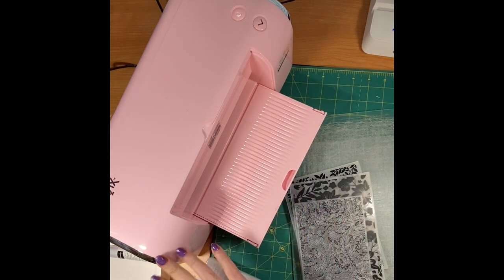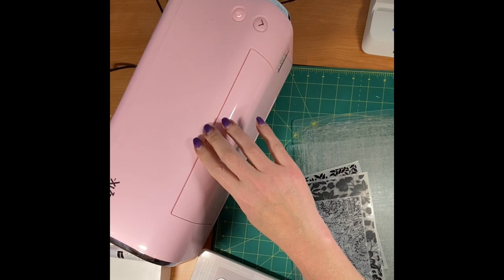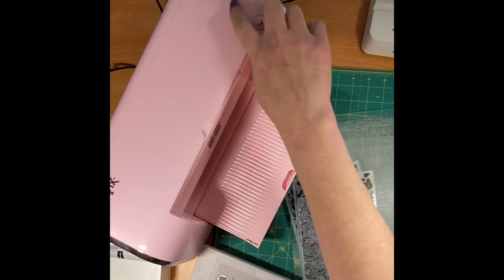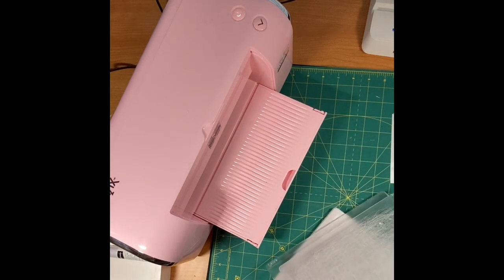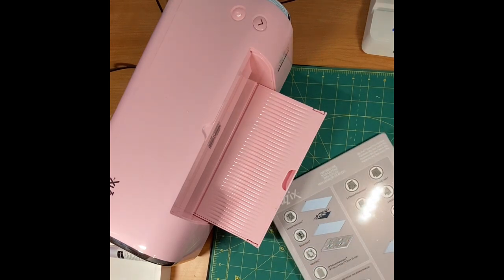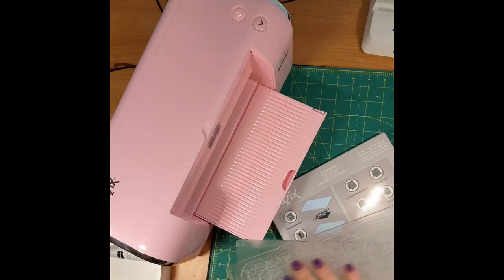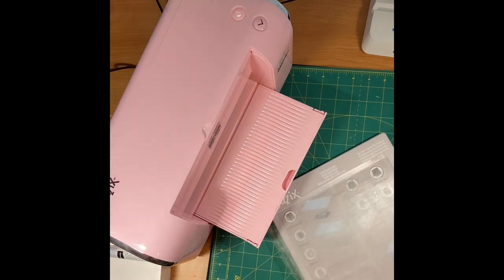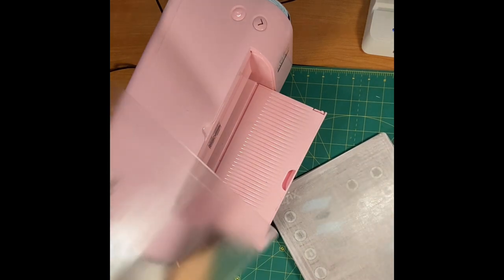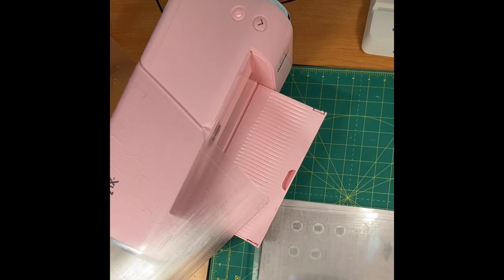I'm using my Sizzix Big Shot Switch which is electric. I do have one of the big shots downstairs with the little buttons, so this helps me a lot. You have a bottom platform and two plates — mine's been used quite a bit. I've found that right here on the corners is the name Sizzix, and it does seem to help to put that up so you can read them. You put your bottom plate on and I'm going to use these embossing folders today.